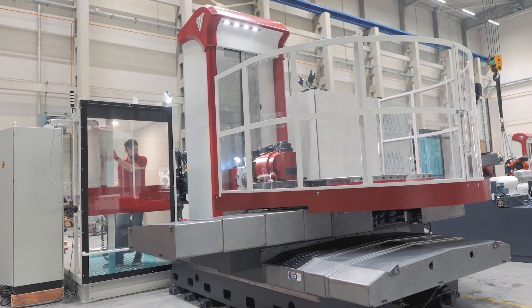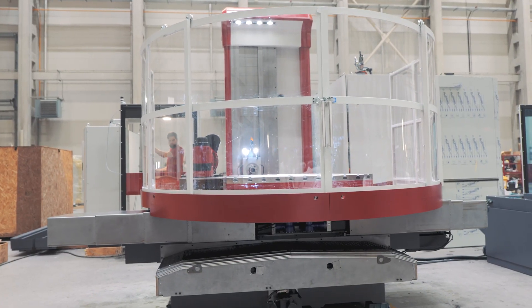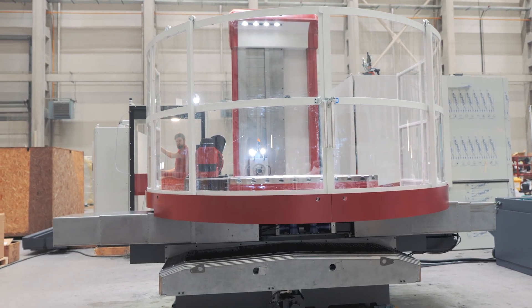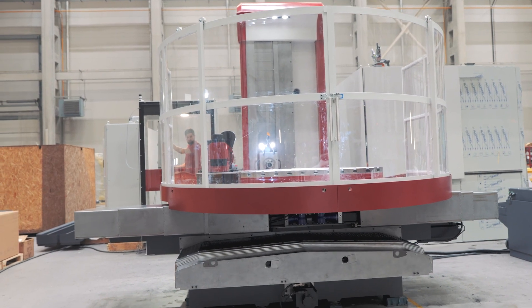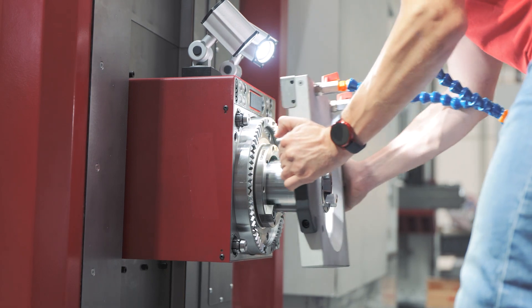Since it is our smallest machine, it is also very compact, and the cross design makes it even more so. The cross design contributes to maintaining machine accuracy and also to having more economical operation, since the column doesn't move.